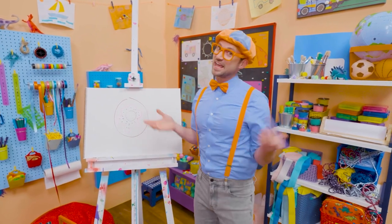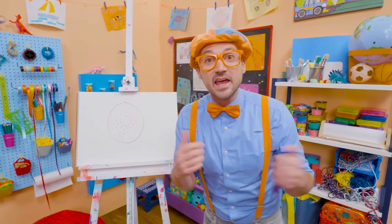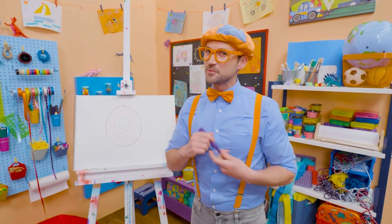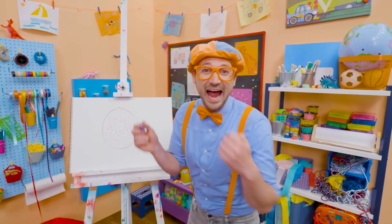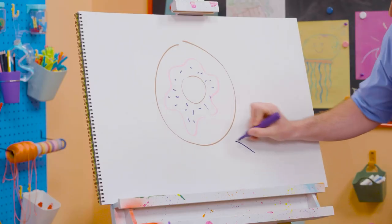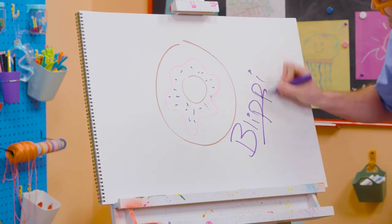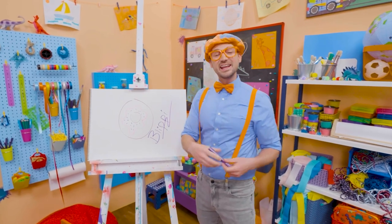If you like donuts and you love drawing with me and you want to draw some more with me, all you have to do is search for my name! Will you spell my name with me? Yeah! B-L-I-P-P-I! Blippi! Alright, see you again! Buh-bye!